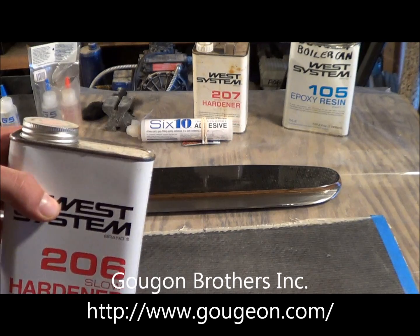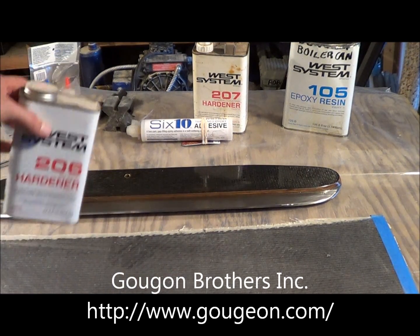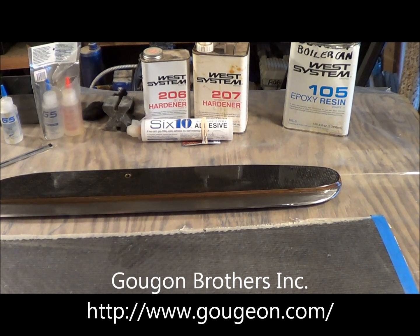The 105 series can be hardened at about a 70 degree temperature. Gujan Brothers Incorporated also makes a Pro Set, which is a heat-curable epoxy. You have to get it up to at least 125 degrees for it to kick.